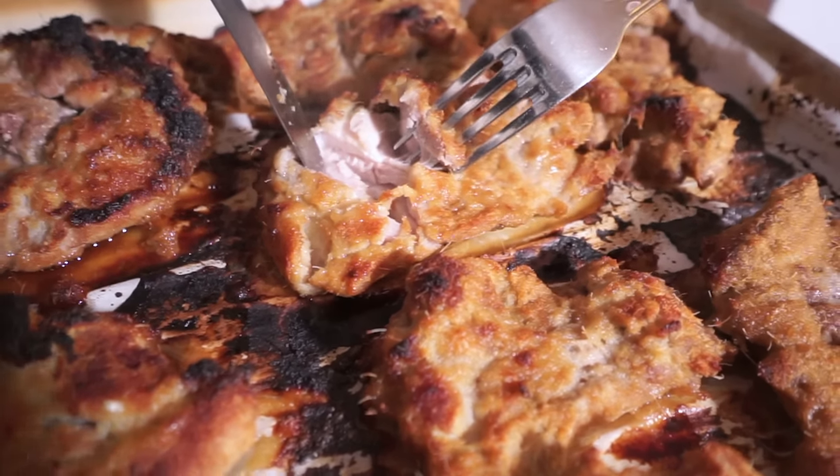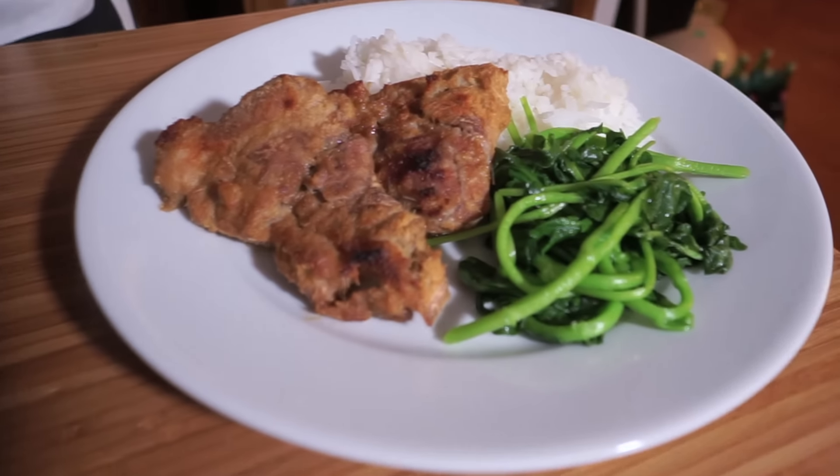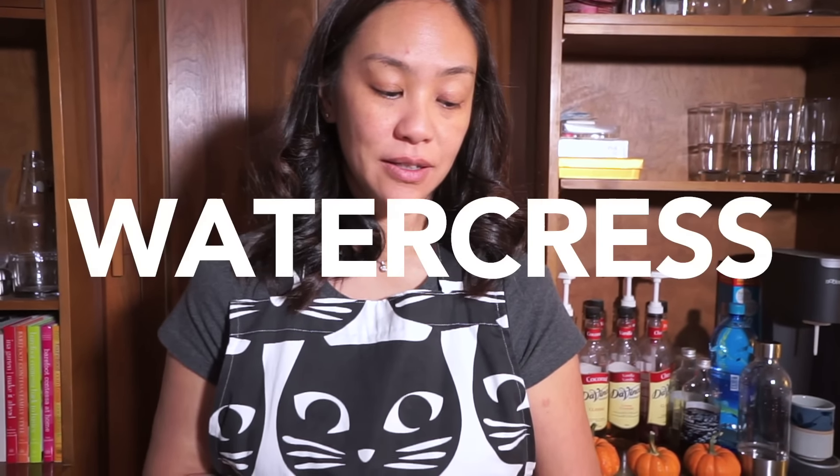Looks delicious! I'm serving it with rice - that recipe you can find up in the top corner here. I'm also serving it with watercress - well, it's not watercress, but watercress, you're right. If you liked the video please click like, and if you don't already subscribe please subscribe to my channel and follow me on Instagram. Thanks for watching!